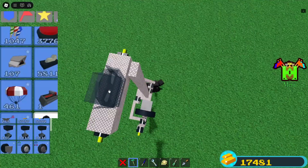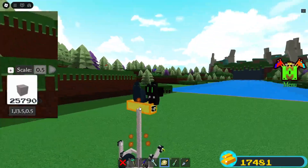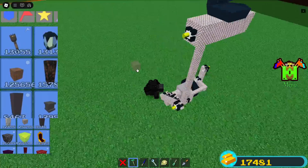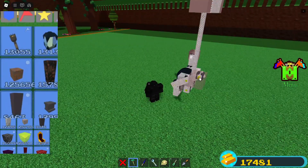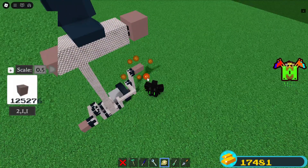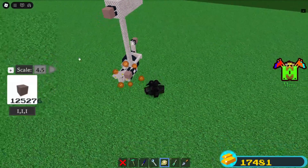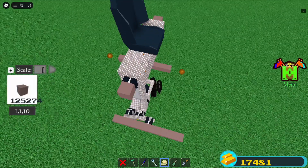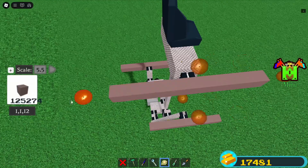Place a car seat on top. Place blocks on these four hinges and scale them into 1×1×1 pieces. For the bottom ones, scale them 4.5 forwards and backwards. For the upper ones, scale them forwards and backwards with 5.5 in the scale tool.